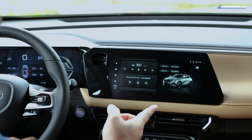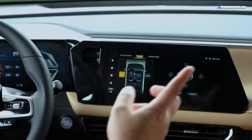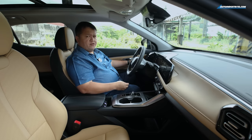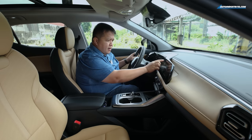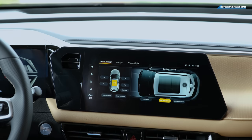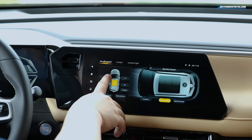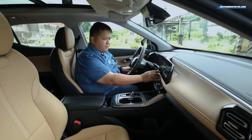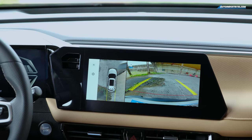You can adjust the mirrors from a control right here on the dashboard, which is unusual since normally that's on the door panel — I'd much prefer this. You can also open the sunroof and all the windows from here. You can see the 360-degree camera view of the vehicle, which is useful for precise parking.